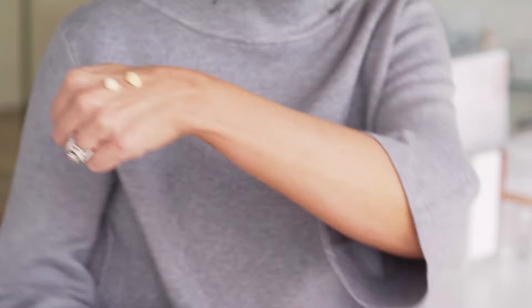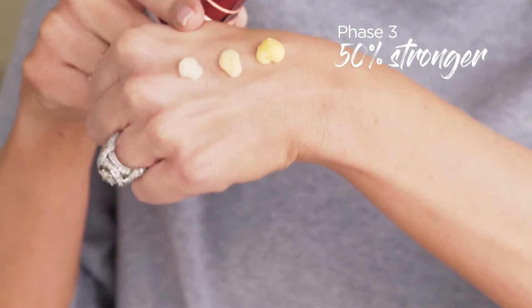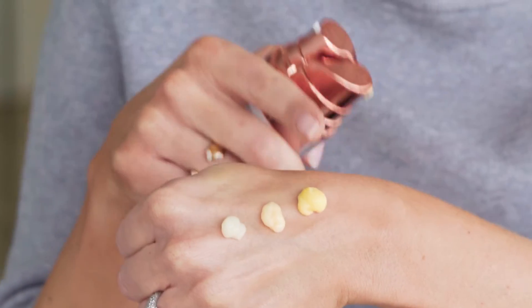You cannot bleach retinol. And now here's phase three — look at the difference. I want to get you to phase three, because when you're using phase three, your skin is literally transforming before your eyes: the plumpness, the glow, skin tone evening. This is amazing.